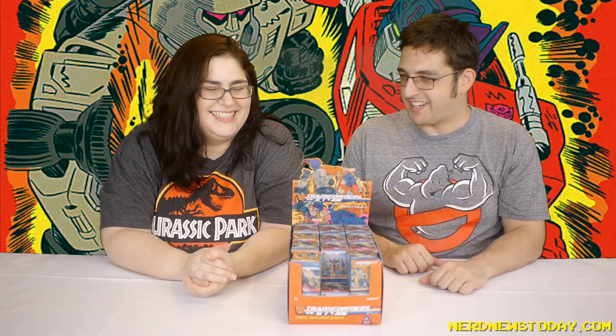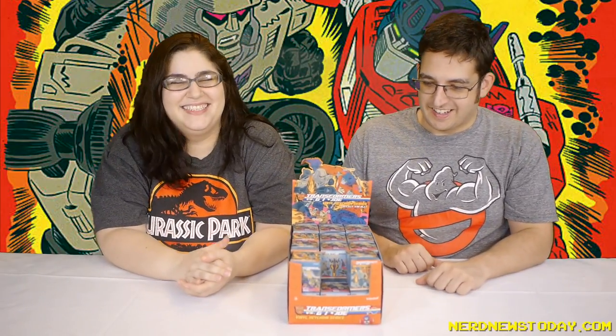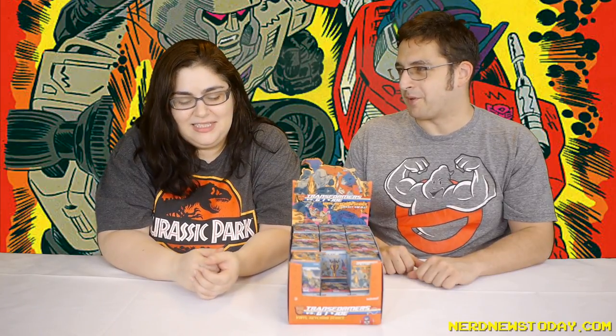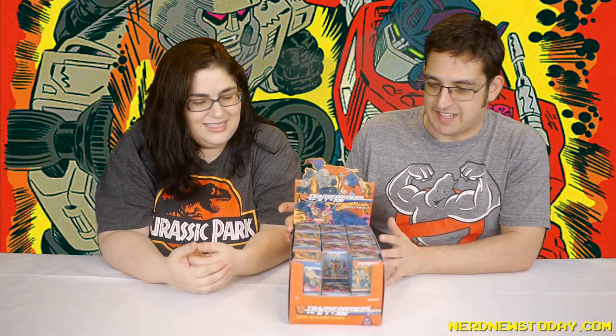So today we're looking at from Kidrobot, from IDW Comics, the Transformers vs. G.I. Joe keychain series. This is based on the extremely crazy comic by Tom Scioli and John Barber. We looked at, after Toy Fair, two of the deluxe figures that Kidrobot did, which was Megatron and Cobra Commander, which were so cool. Finally now we're getting to look at some of the other things in that line of stuff. I'm so excited!